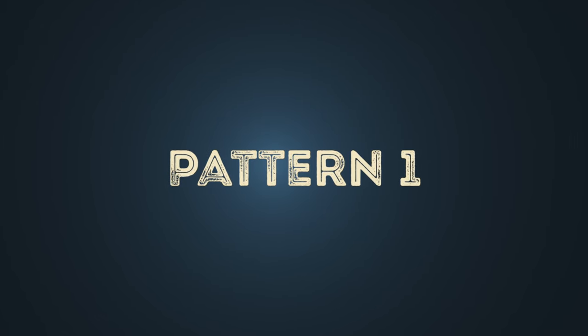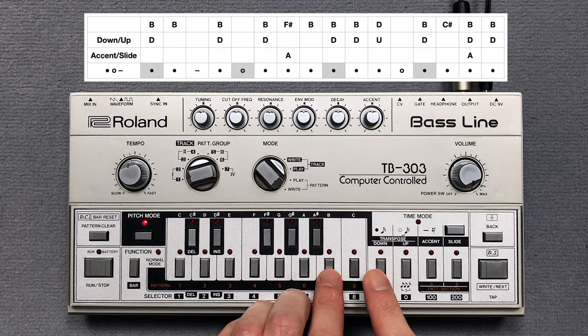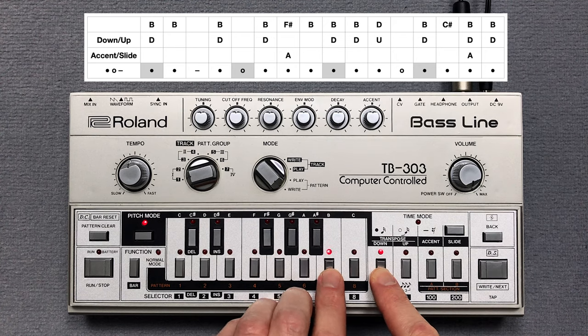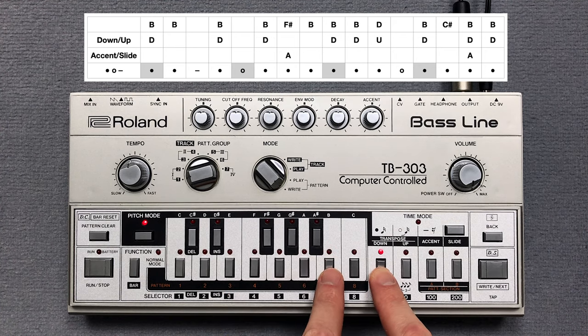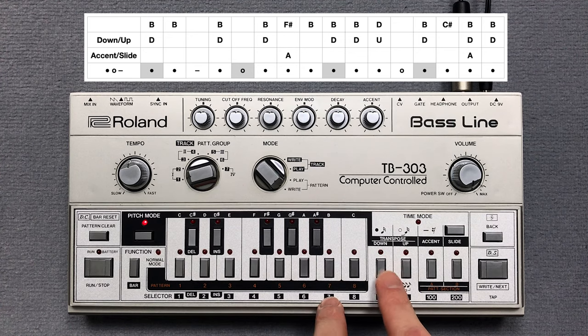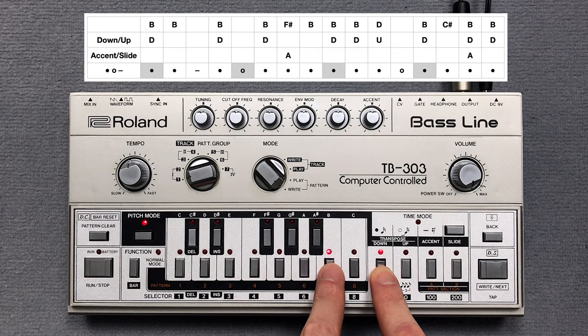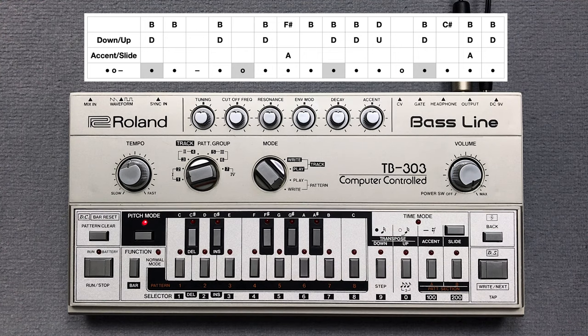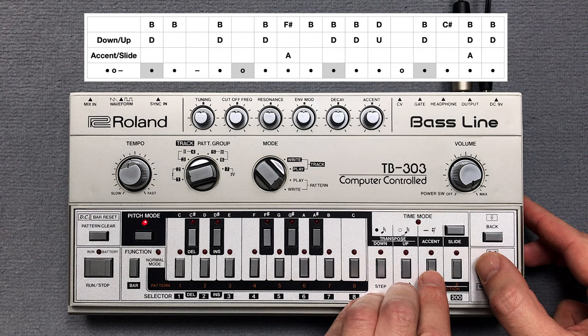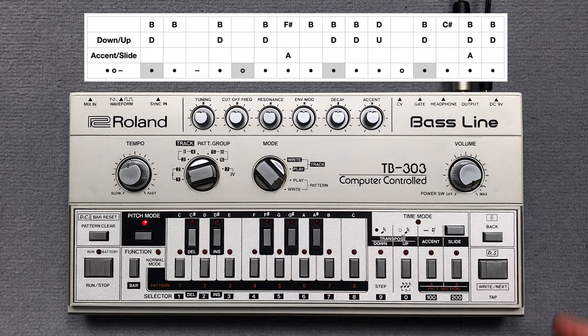Let's start with the first pattern. I clear pattern 1 and press the key switches for the pitch of the notes in pitch mode. Then I enter two accents. Finally I enter the note steps in time mode.